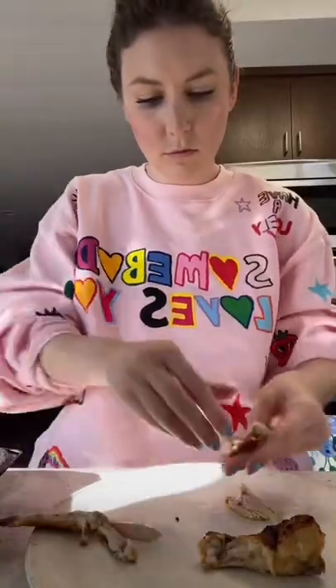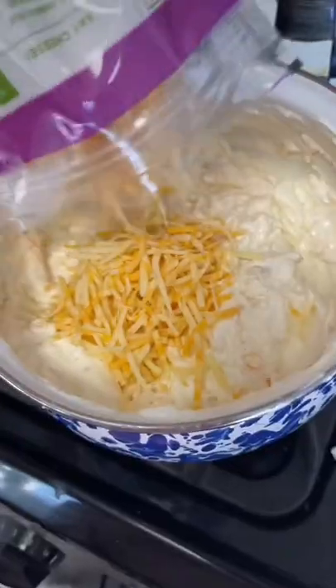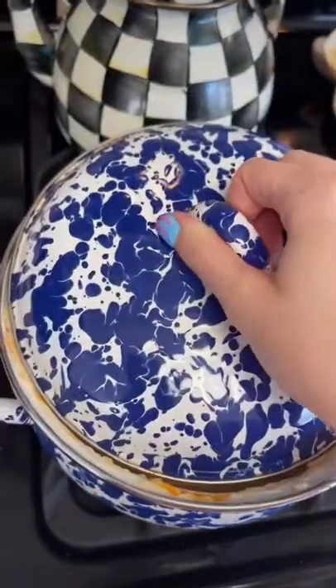Let's get started. Cream cheese on low medium heat. Take your chicken off the bone — this is the gross part right now. Add your shredded cheese, sour cream, add your seasonings, more cheese. Pull apart your chicken, add it in. Sauce it up. Forget about it for 10 minutes.